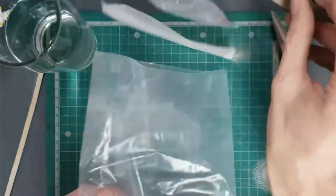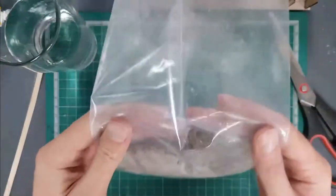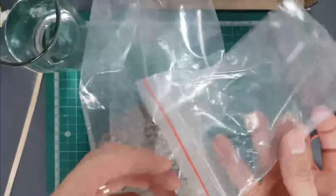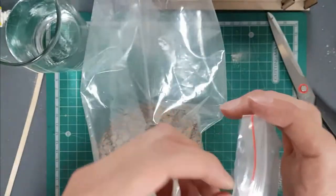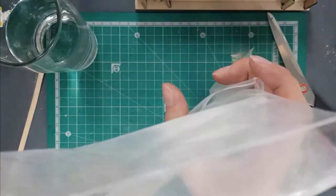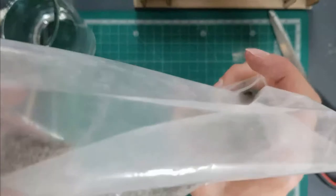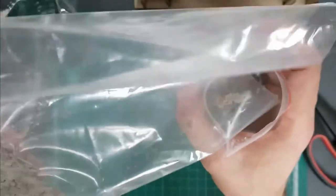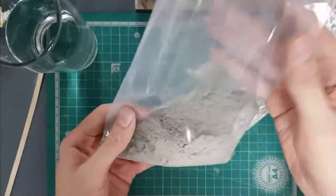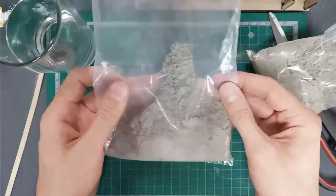If you're uncertain about how much you'll need, take the empty sand bag and empty some of the cement mixture into it so you can start with a small amount. If you add too much water you can then add more cement and sand. I've emptied about a third into the sand bag and kept two thirds in the main bag.